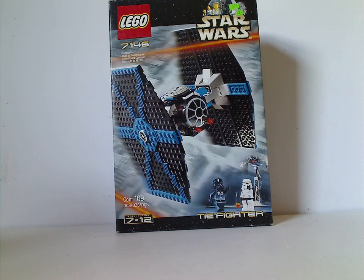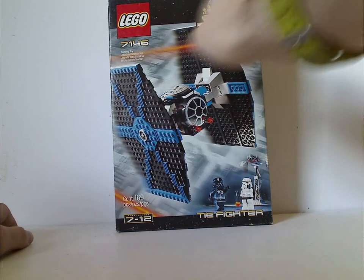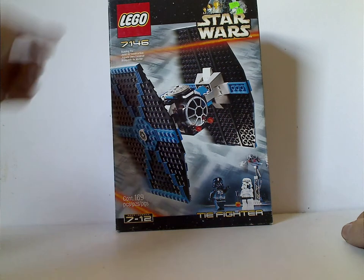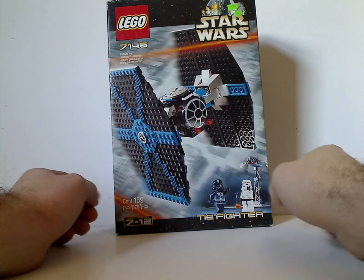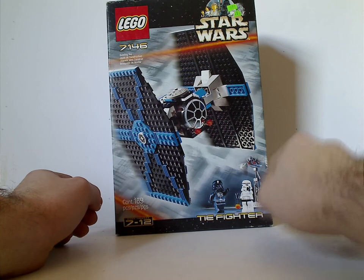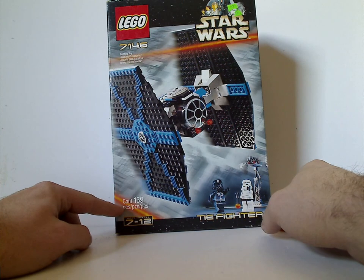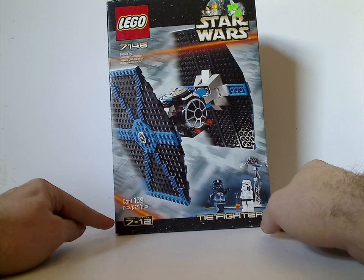So let's start off with the box, since it is the only box entry I have for this one. On the front you see the big large Lego logo and that old border that went on until 2001. There's the picture and the two minifigs and the stand, and a picture of it above the Death Star. It has 169 pieces, meant for ages 7 to 12.